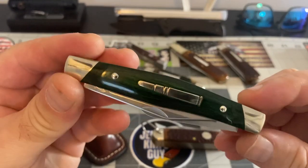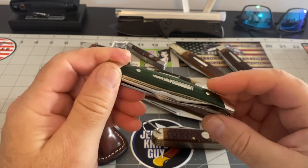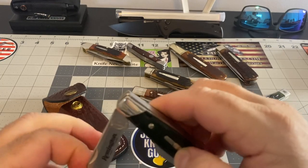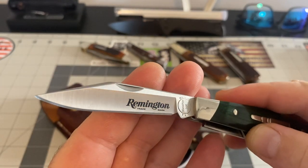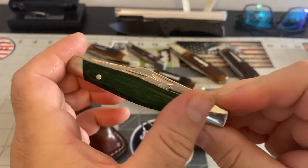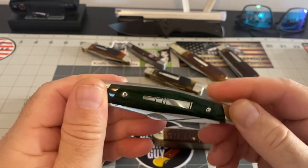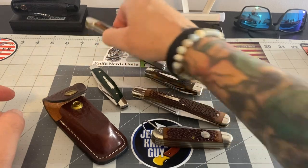This one is a Smoky Mountain Knife Works stockman — a special run done by Smoky Mountain Knife Works. Not going to open all the blades, but you can see they're just so thick — real nice thick blades. It's one of those stockmans on just another level. The wood is special wood they made for Smoky Mountain Knife Works. The bullet shield is beautiful — that's another thing that attracts me to these knives. They're good knives, they really are.